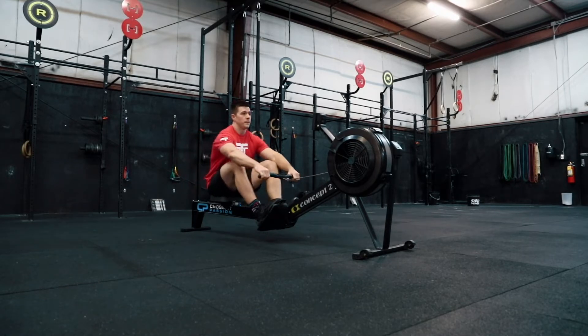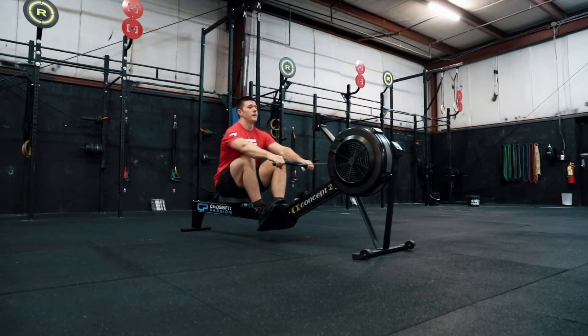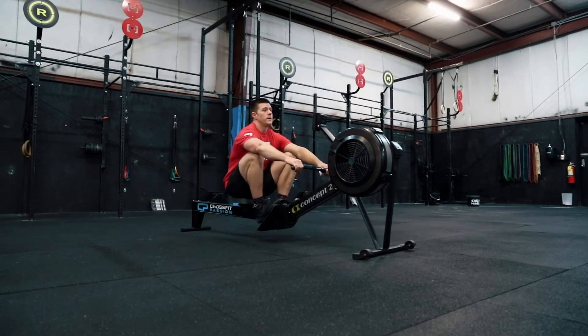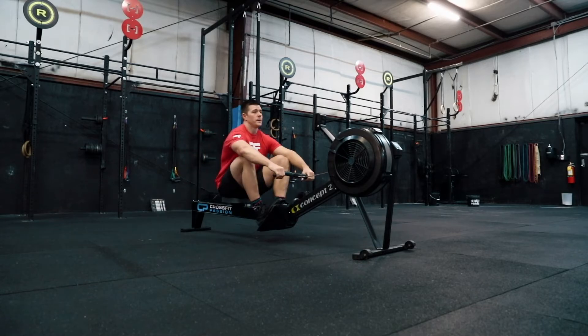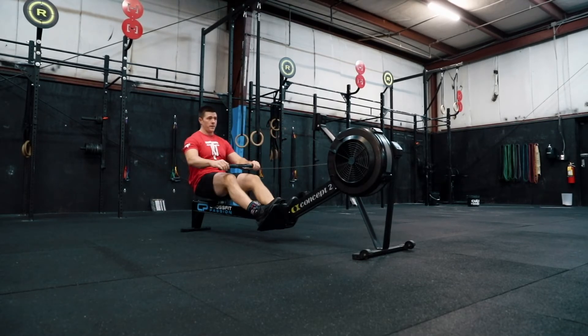After about 10 strokes at half slide, I'll go into a full stroke, building into your normal stroke for your rowing session. You'll rest about 30 seconds between each one of these and repeat for three to five sets as needed for warm-up.